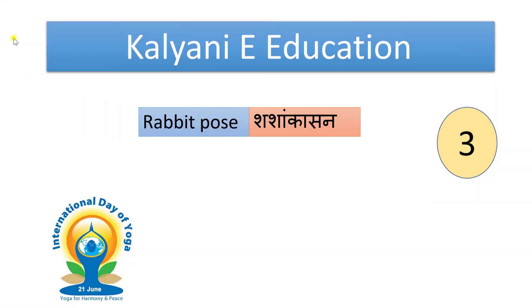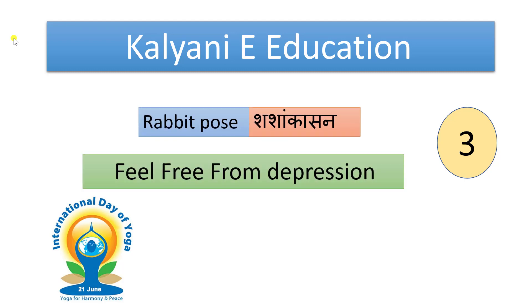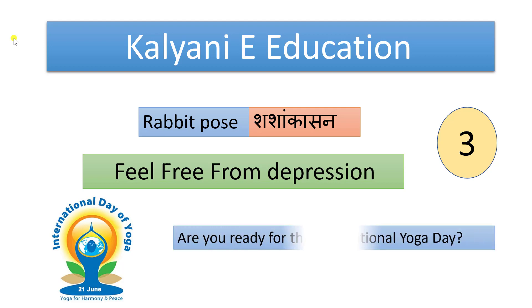Hello and welcome students on our YouTube channel, Kalyani E-Education. International Yoga Day is near, so we started a series of yoga. Today we learn Rabbit Pose, a.k.a. Shashankashan — feel free from depression. Are you ready for International Yoga Day?